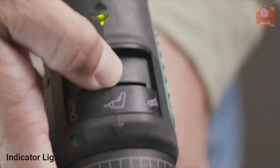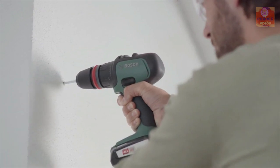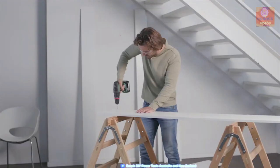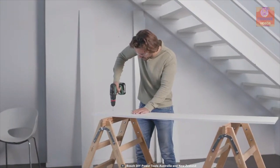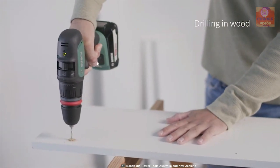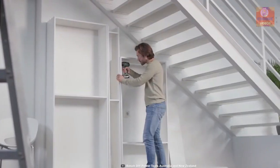It features an indicator light which allows you to easily change direction while drilling for an optimum drilling experience. This drilling machine runs on an 18-volt rechargeable battery which makes it super portable and allows you to work in tight spaces. This battery supports all the Bosch home and garden tool system. The Bosch Advanced Impact 18 Impact Drill can make your home drilling work convenient.